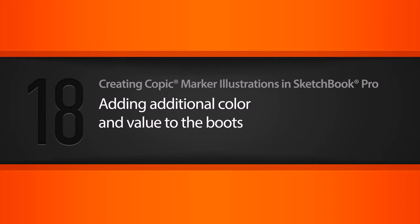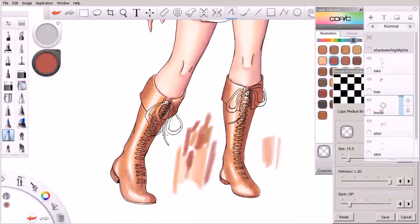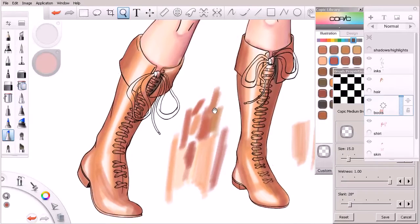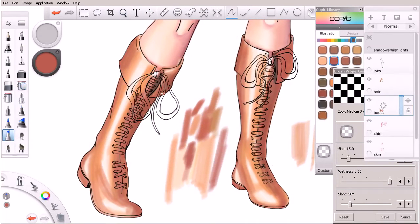In this lesson we'll begin to layer additional colors and value into our character's boots. This is kind of where we ended up on the left in the previous lesson. I went ahead and brought the one on the right to about the exact same spot — this character's got two boots, and there's no reason to show you how to paint them both when we're doing pretty much the exact same things.